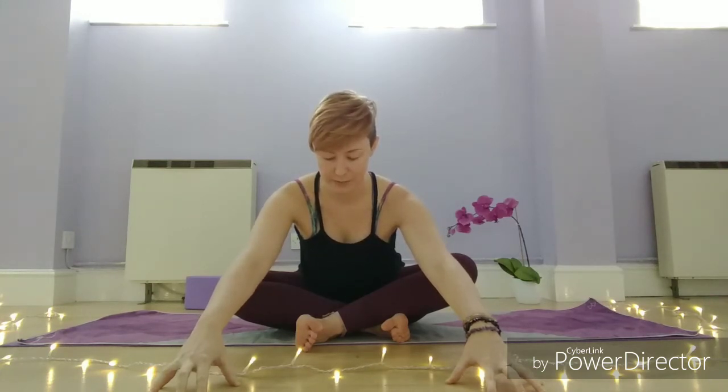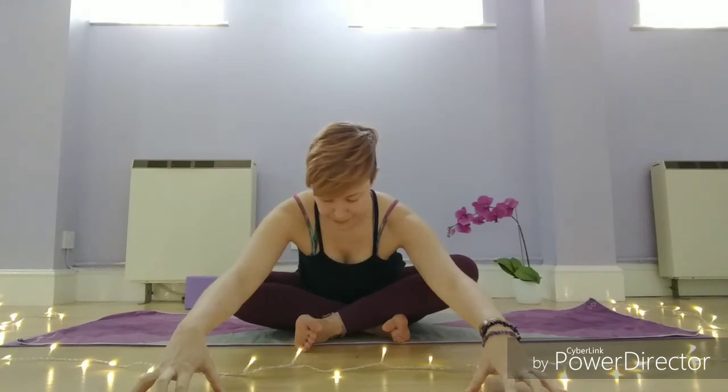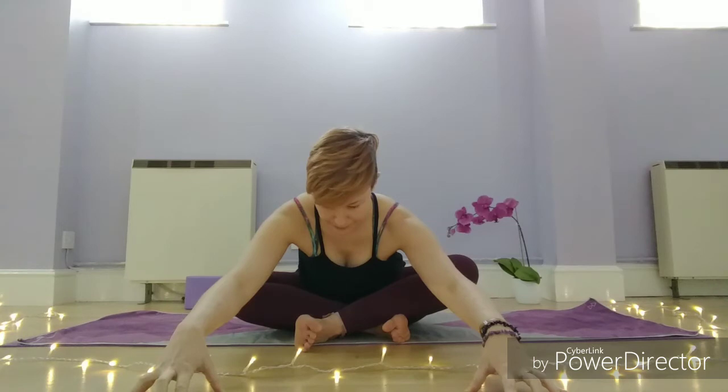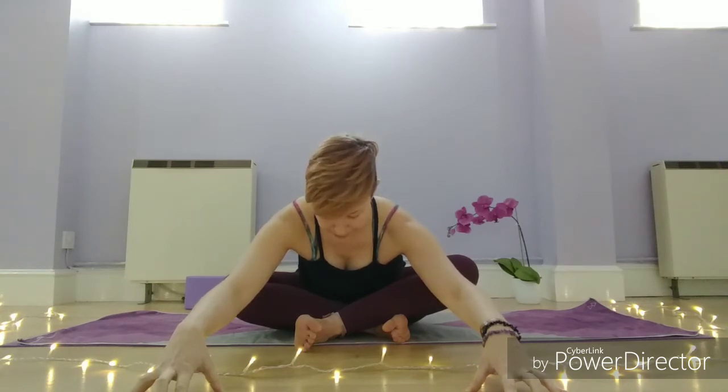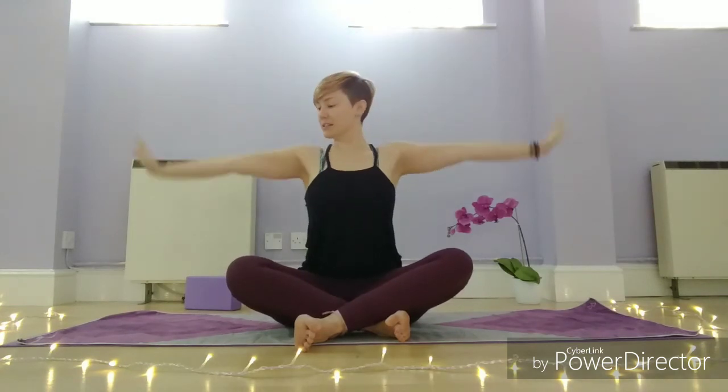Shoulders are soft. And then you might find after a few breaths that those fingertips can lengthen yourself forward. Then palms come back together — inhale, lengthen all the way back up. Exhale, hands to the side.